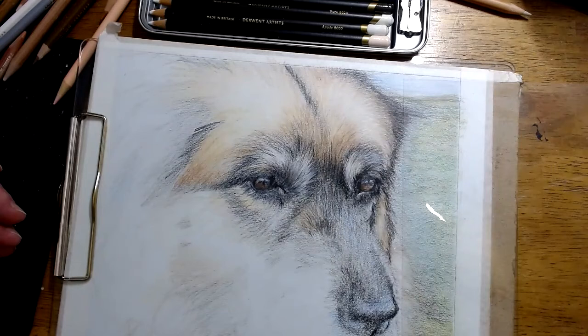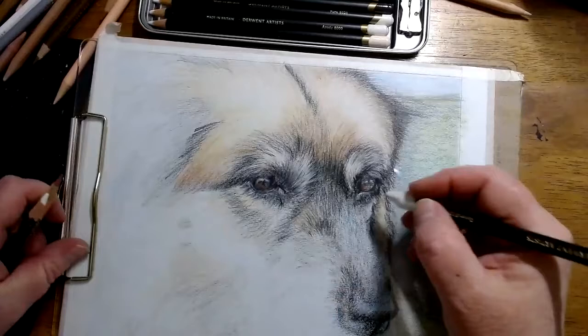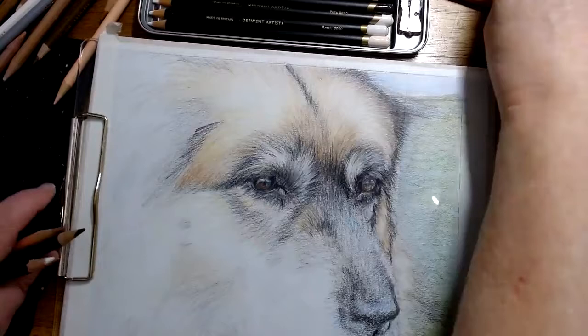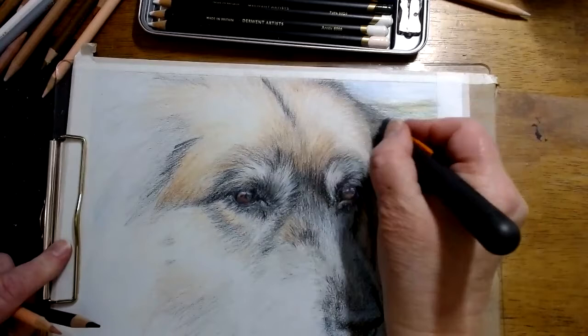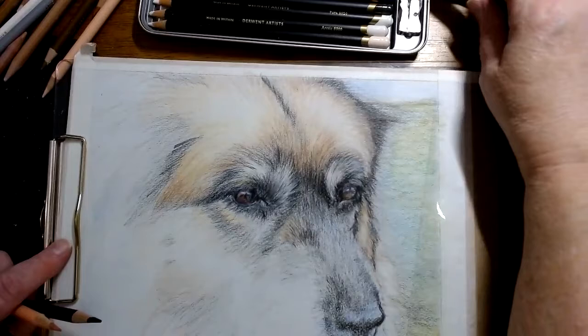First of all, I wanted to show you how to use the slice tool properly, because it's come to my attention that some people are not using it correctly. Some people are using the slice tool just to sort of cut in and make hairs — they're using it upside down and scraping. Yes, that does give an impression of hairs, but the slice tool does so much more, especially if you're using the subtractive technique.